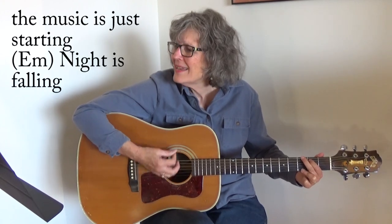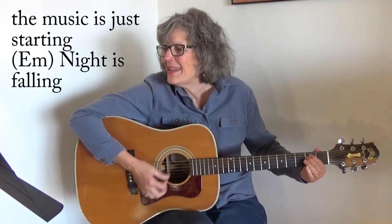All right, so let's play Dance With Me. Ready? And... Dance with me. I want to be your partner. Can't you see? The music is just starting. Night is falling, and I am calling, dance with me.